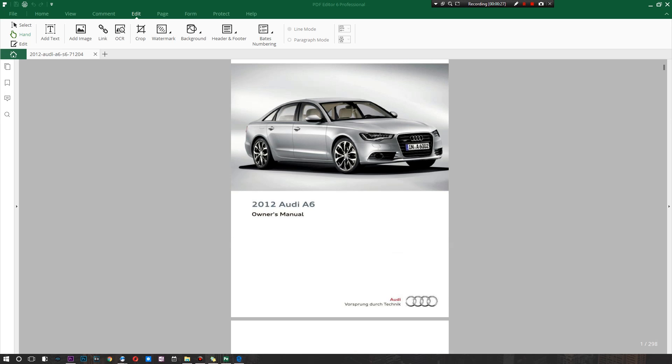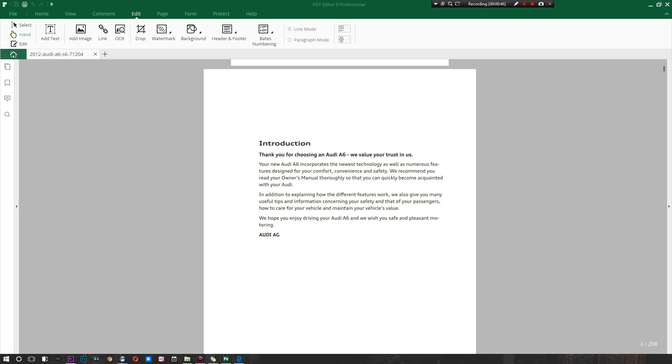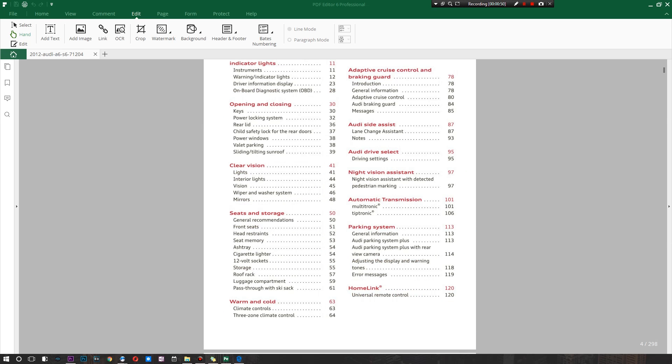The PDF we're looking at today is a car manual, because car manuals seem to have every type of thing you could possibly need when it comes to tweaking a PDF. They have an absurd amount of pages — maybe you want to get rid of some, search through them, add notes, or tweak text using OCR. It's a solid example, so the first thing we're going to do is take a look around.